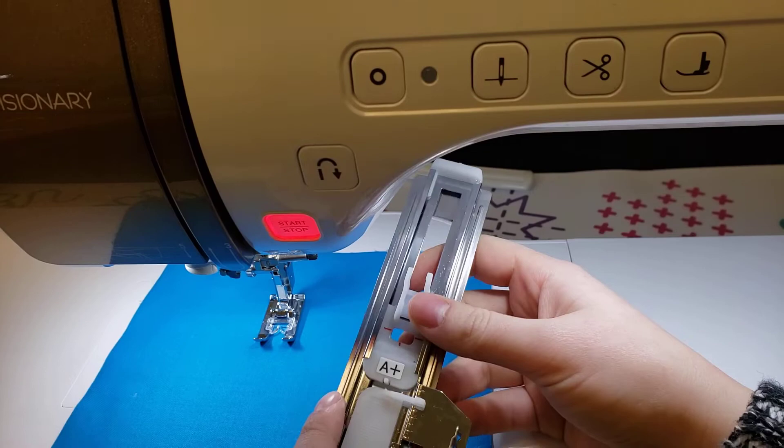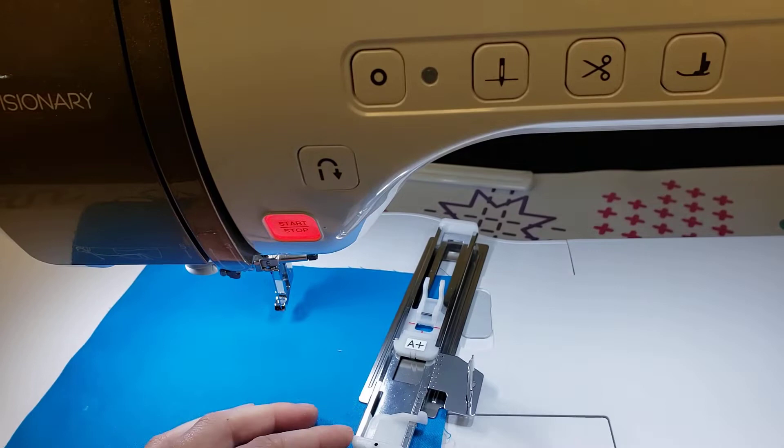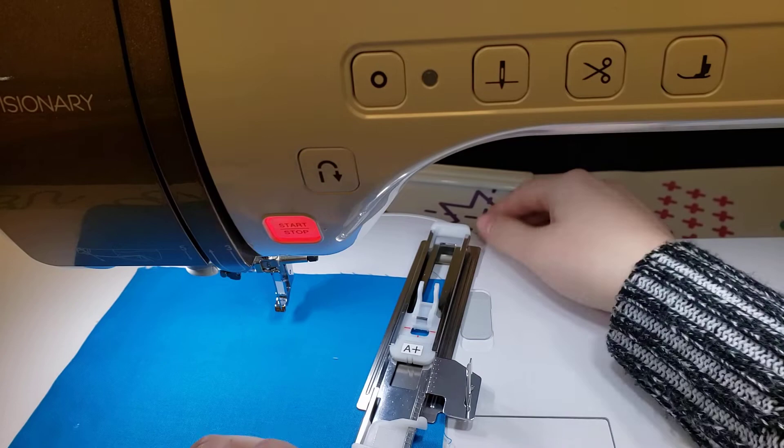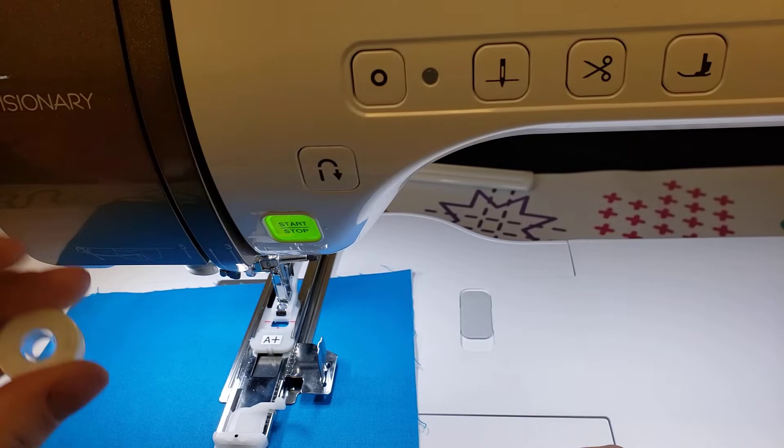Bringing you closer to the machine, let's put our buttonhole foot on. Unlike other machines, this buttonhole foot is going to sit with the button facing towards us — this is where our button is going to sit. I'm just going to grab a bobbin in place of a button. The foot slides on from the back, then we put our presser foot down, and I'll use a bobbin as a button placeholder — I have a prelim bobbin right here and I'm going to stick that down.